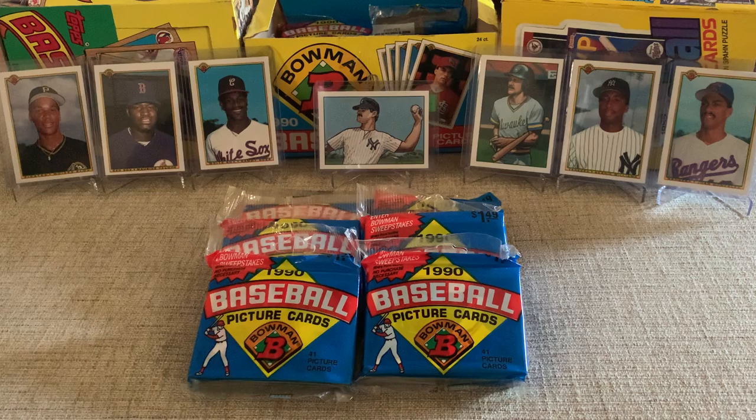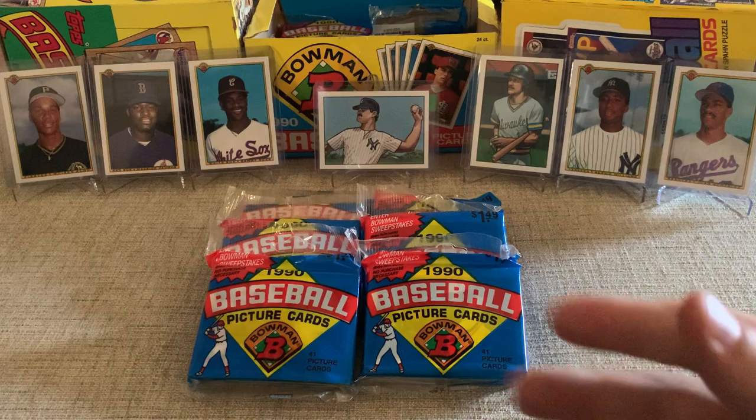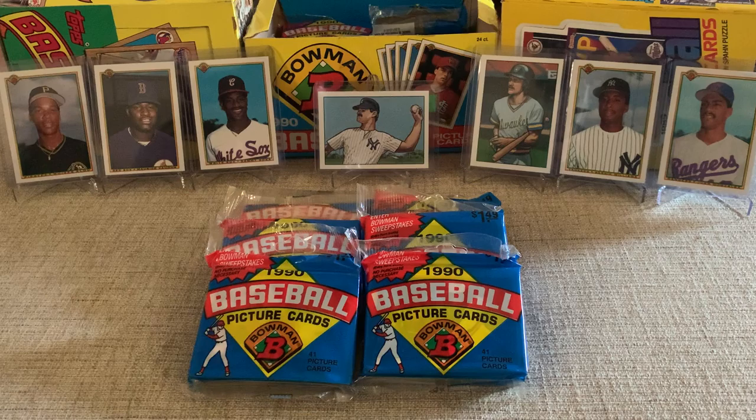What's up YouTube? This is Nate coming to you with another break, and today I'm opening up some more 1990 Bowman baseball. As you can tell in the back, and if you've seen my last video, you can tell I've opened some of this before. I've got some of the pulls that I had in my last video when I opened six packs in the back.